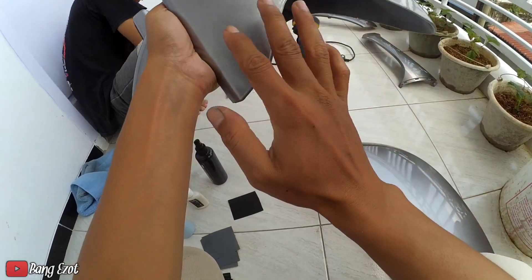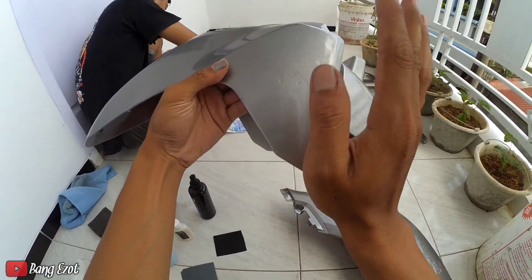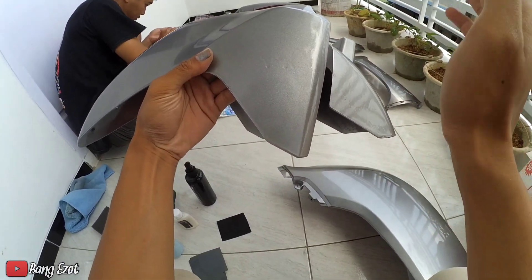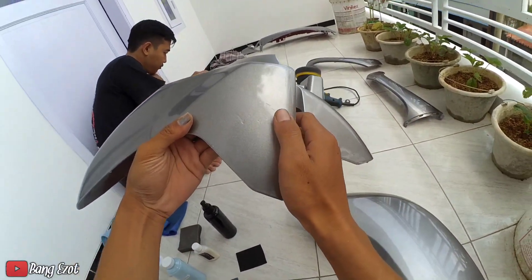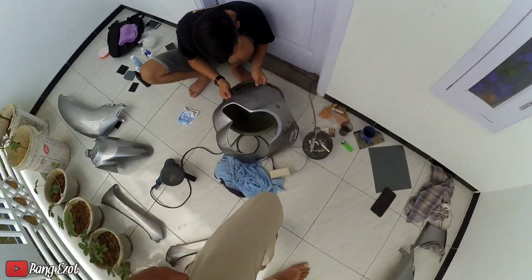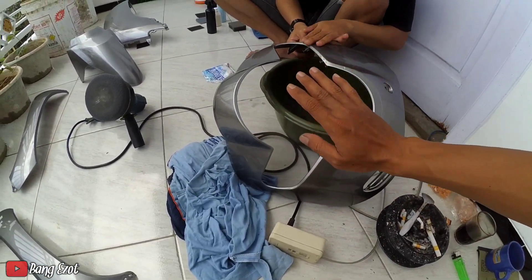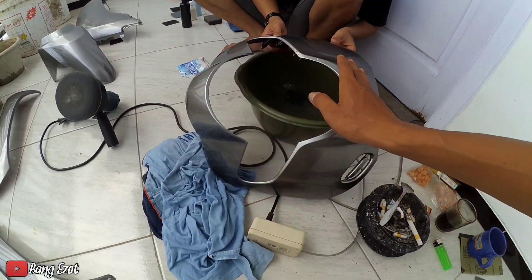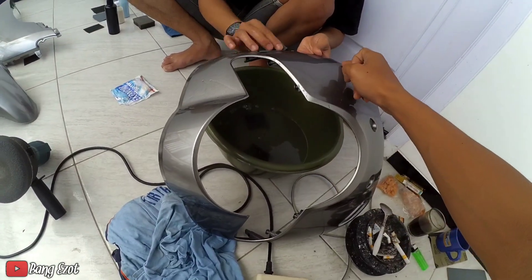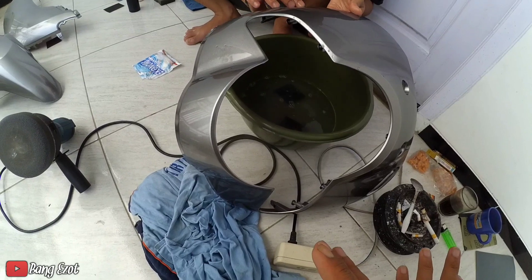Dan untuk di bagian sparkboard depan ini gue ngecat agak sedikit ngacai. Ini bagian sini nih ngacai. Nah ini nanti kita amplas menggunakan 1500, dan selanjutnya next step ke 2000. Dan harusnya juga next step lagi ke 3000, tapi sebetulnya amplas yang 3000 itu susah dicari disini. Jadi kita hanya menggunakan amplas 2000. Nah ini lagi di amplas ya, batok depan. Ini lagi di amplas karena di bagian sampingnya itu ngacainya parah banget. Disini ngacai, ini sama abangnya di amplas menggunakan 1500. Kalau udah kelihatan, harus nanti next step ke 2000.